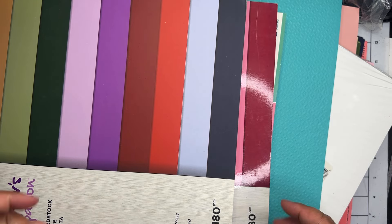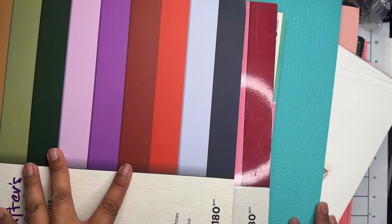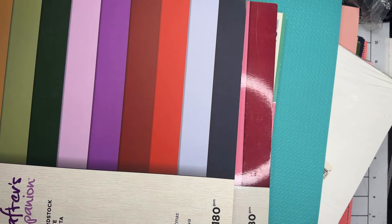And that is everything I picked up on my little online crafty haul! If you guys liked this haul, go ahead and like and subscribe, and leave me a comment down below telling me what you think. All right guys, till the next one — bye!